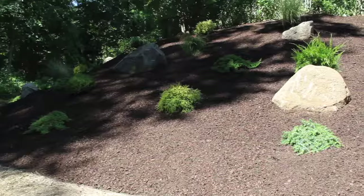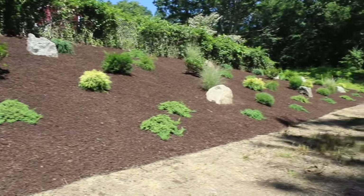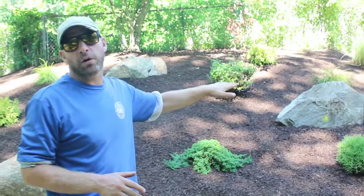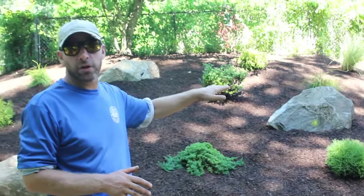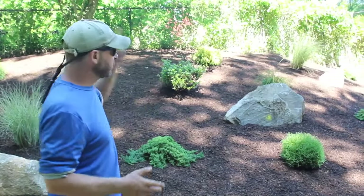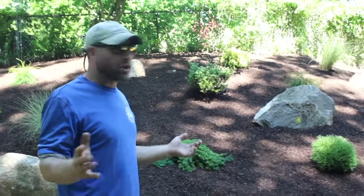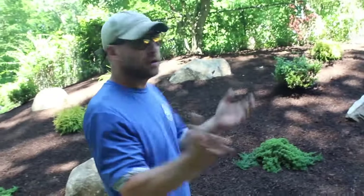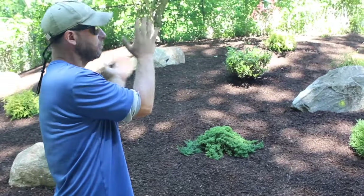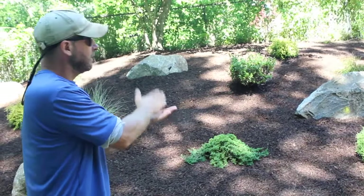We were just talking to the homeowner — she told us they finished yesterday. One of the main reasons she wanted to install this bed is because this is such a steep slope you can't get a lawnmower on here, but unfortunately grass is going to continue to grow. So you're really left with only one option: you're going to have to come out and weed whack this hillside. Instead of doing that, this is what you could do — throw in something like this. The majority of these plants, 90–95% of them, are low maintenance.